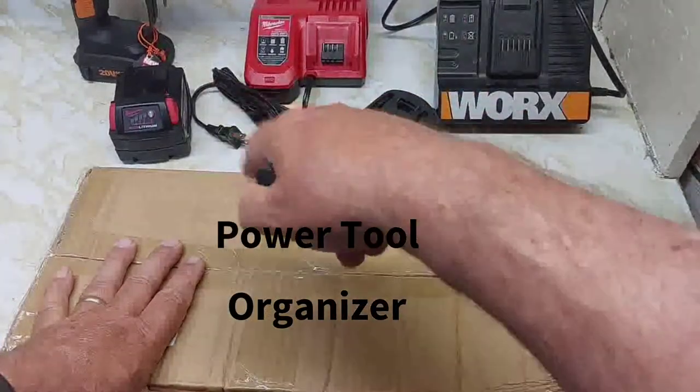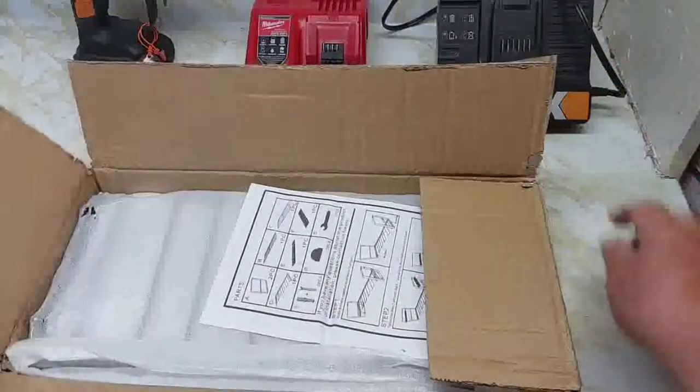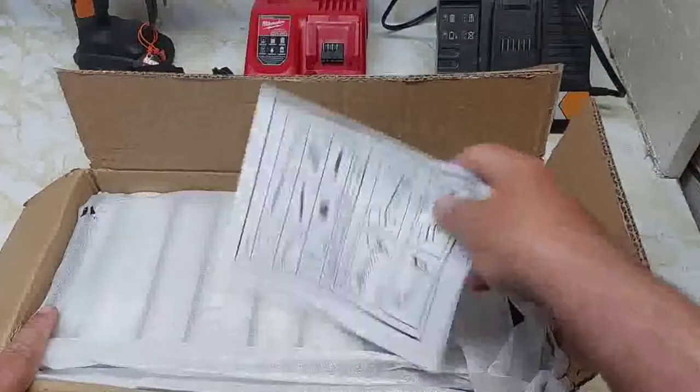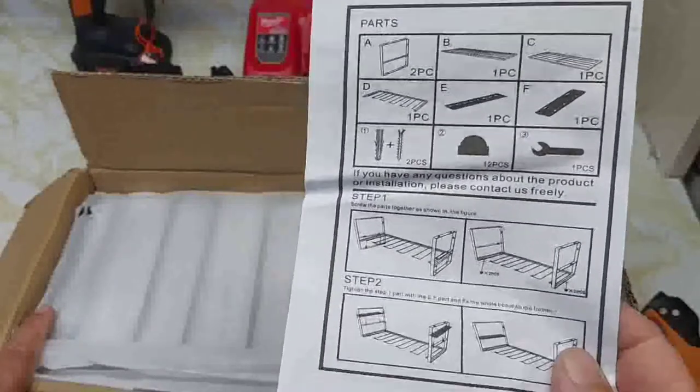Pretty better rack to hold all these chargers, batteries, and the drill here. We open it up — some assembly required — and looks like two shelves here.